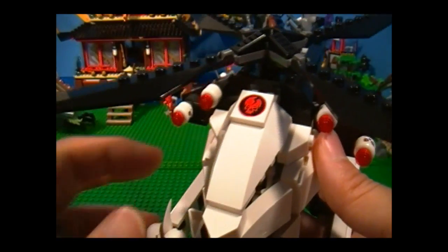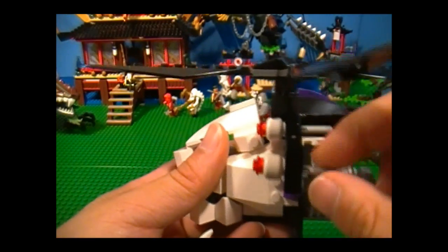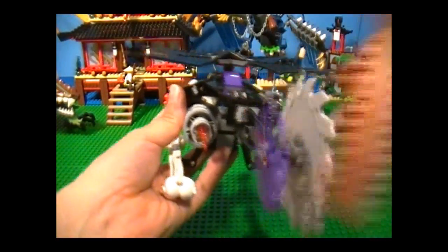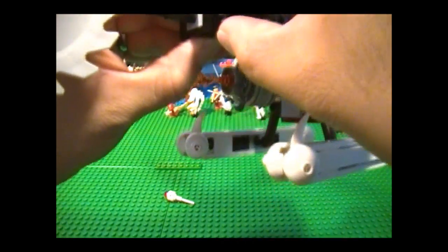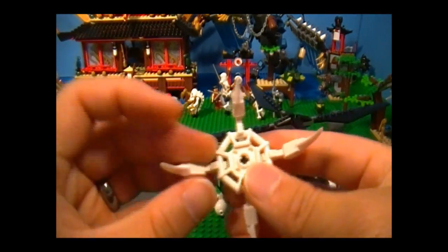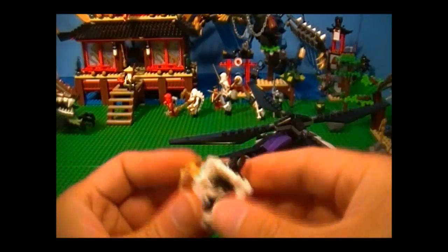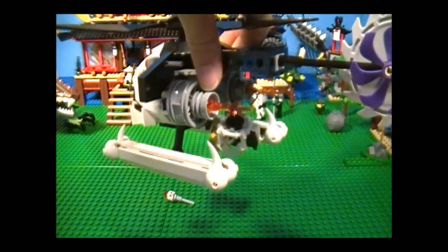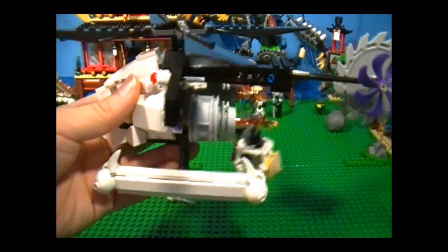On top here, we have a printed piece — it's not a sticker. Actually, this set doesn't come with any stickers at all, so that's a really nice feature. Over here we have some flick fire missiles, and they have that skull detail over there — you can shoot those. And then we have these saw blades, really nice. On this side, we have a knob — if you turn it, it will lower and raise the hook over there. And what goes over there is this claw, which hooks up to that hole — and this is what we'll use to capture Sensei Wu. It's a little bit loose, which I think they probably were better off just attaching a string to the hole over there.